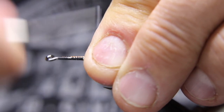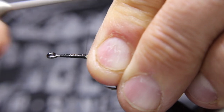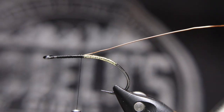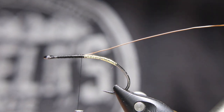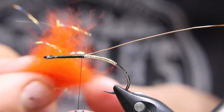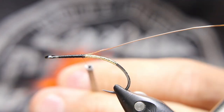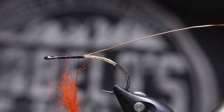I normally do it with either a copper wire or a gold oval tinsel. Now I'm going to take some of that Dark Water Dubbing — this stuff is great. If you guys haven't seen it before, definitely go check out Stu Thompson's Dark Water Dubbing at WordPress or something like that. It's great stuff, so soft with a cool blend of flash and a couple of different materials. A little bit of wax and it dubs on really nice.